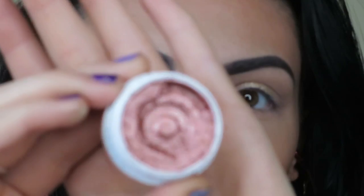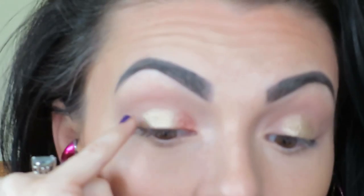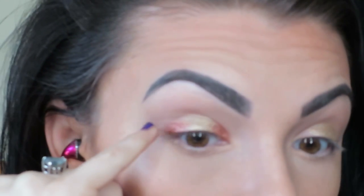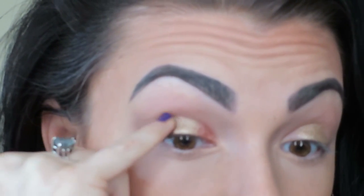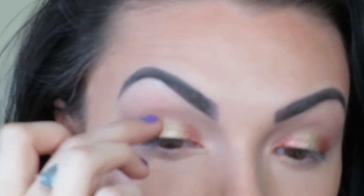I'm leaving the corners blank, then taking ColourPop Sequin and applying that to the inner and outer thirds of the eyes. I just find that using my fingers to apply the eyeshadows gives them the most intensity, and then I'm just blending the edges out a little bit.